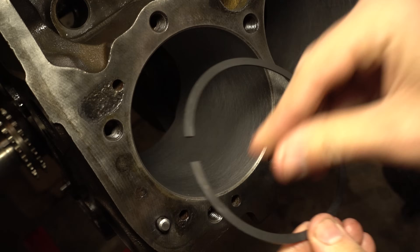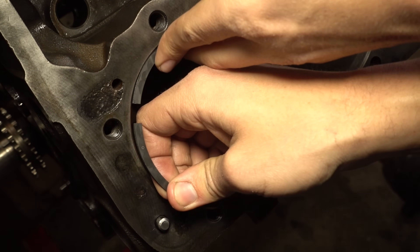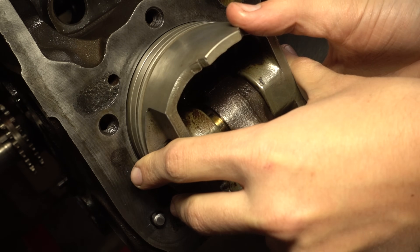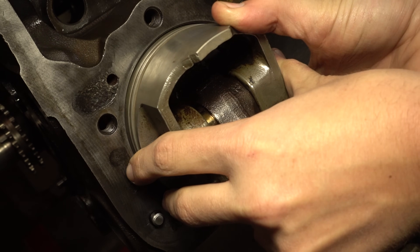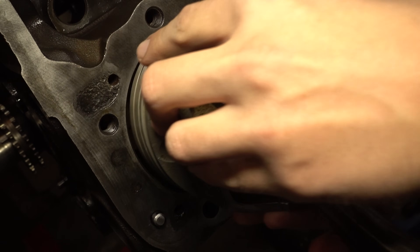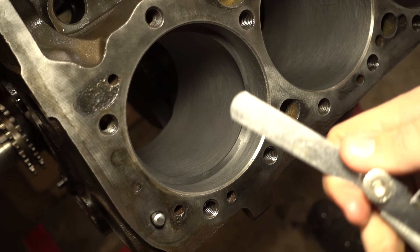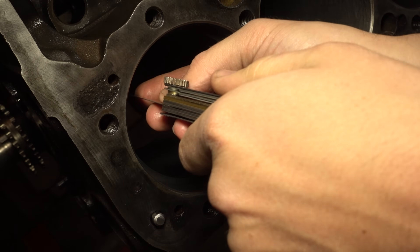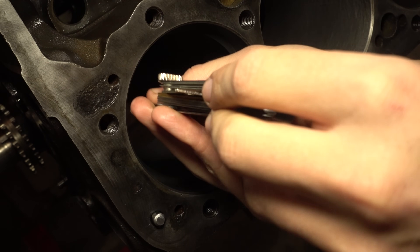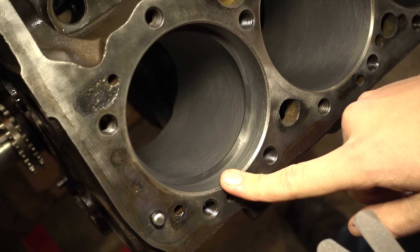Now we'll check ring gap. We'll take a top ring and insert it into a cylinder. There are special tools for this, but you can just use a piston to push it down and keep it square with the cylinder deck. Then come in with your feeler gauge — I'm going to guess 18 thousandths. Slot it right into the gap. It's a little more than 18, so that's about a 21 thousandths ring gap. So this ring in this cylinder at the top has a 0.021 ring gap.